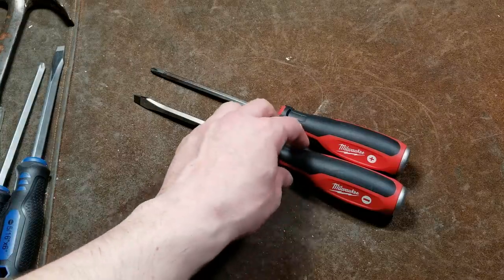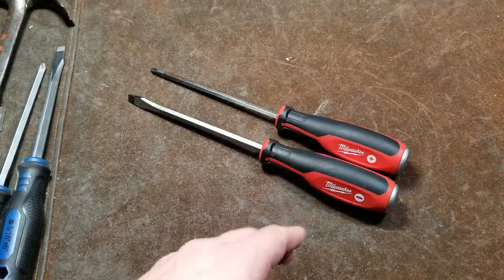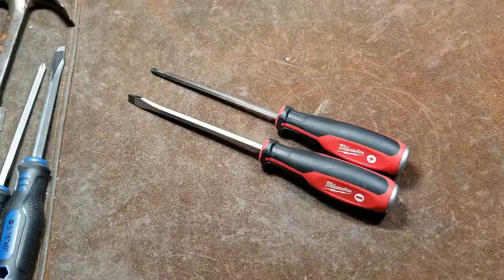Catus Maximus here, this time with a review of the Milwaukee two-piece heavy-duty demolition rated screwdriver set.